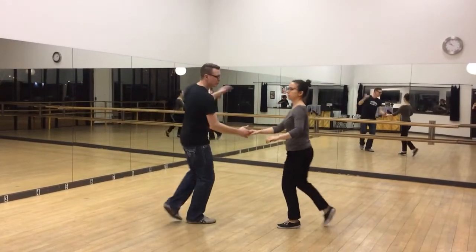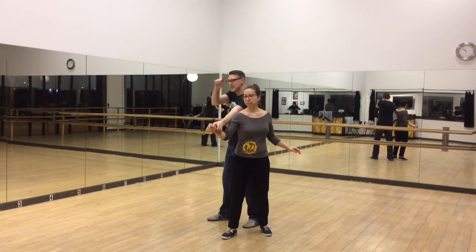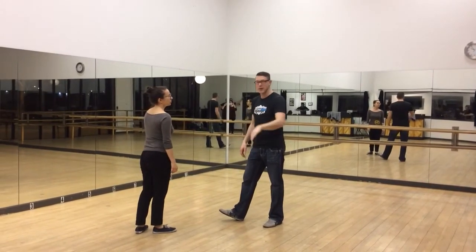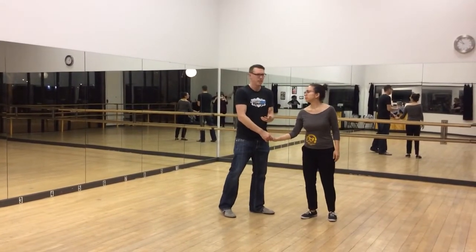I go 1, 2... The first triple step is really slow, and I get the whole first triple step with the follower going that way. That means my hand has to actually go with the follower for one more count than you think. It goes that way on 4, and then on 5, I bring it around in a quick lead there.